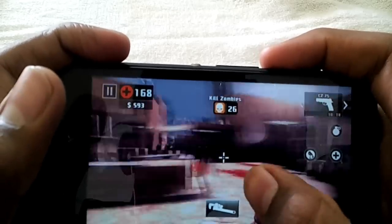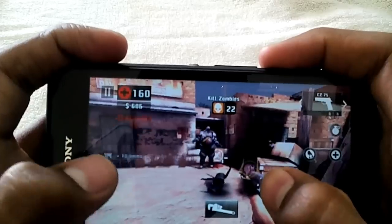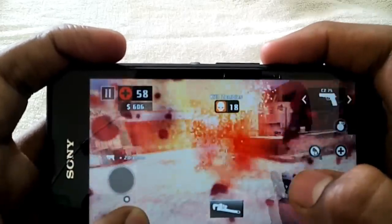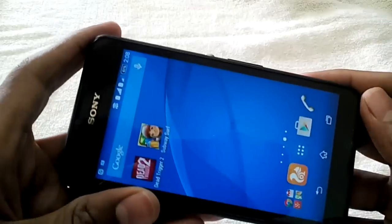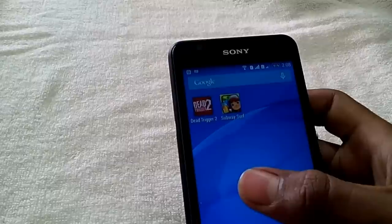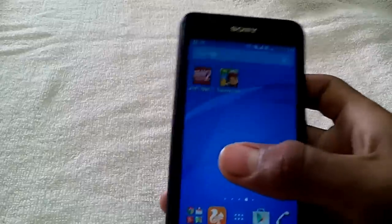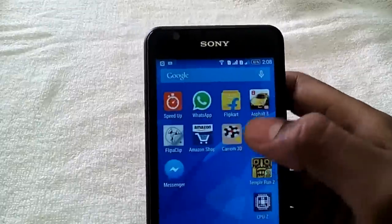Let me quickly move out of Dead Trigger 2 after finishing off the last zombie — that's it for Dead Trigger 2. Now the last but not least game, which is highly popular and has much better graphics than everything we've played so far. There are lots of high-end devices that get lag with this game, so we'll see how it performs. The name is Asphalt 8.